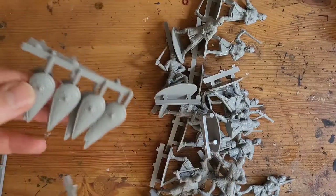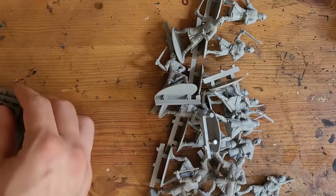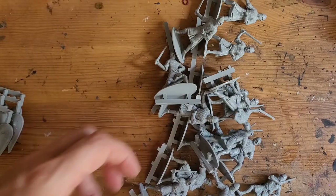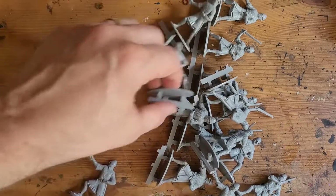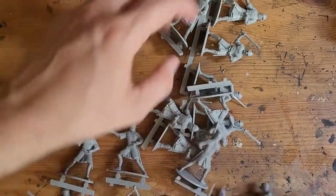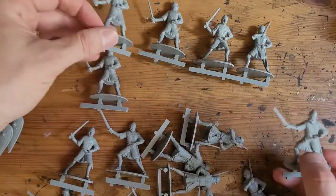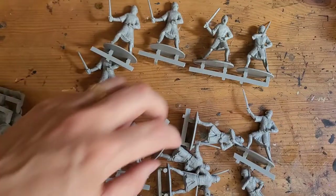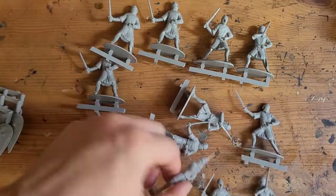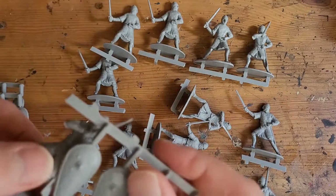Kite shields were the style at the time of the Normans. They're quite good because they come with separate shields, whereas the Roman infantry come with shields already attached — so depending on how you like to paint models, that's a nice option. There are about four different poses here and they're a decent size.